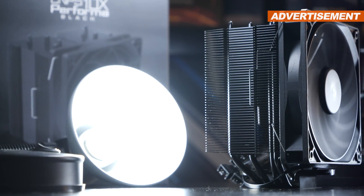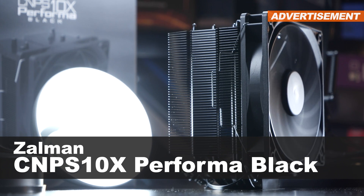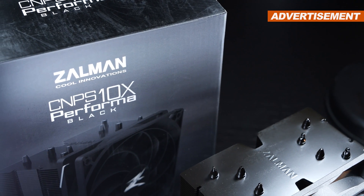Another day, another CPU cooler. Today it's the Zalman CNPS 10X Performa Black Air Cooler's time to shine. But will it actually shine? This, my friends, is a rather brand new compact cooler by Zalman.